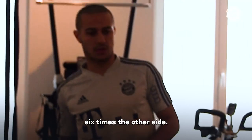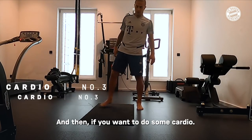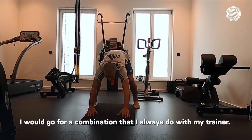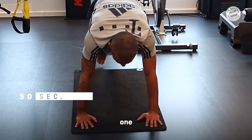If you want to do some more, I will go for a combination that I always do with my training. You go here now, you start for 30 to 40 seconds. You start — one...